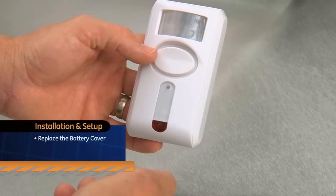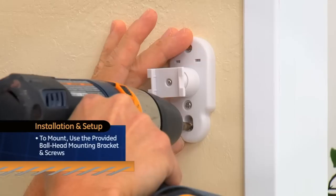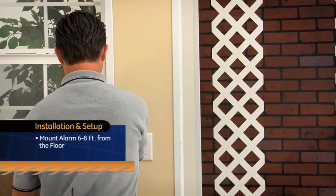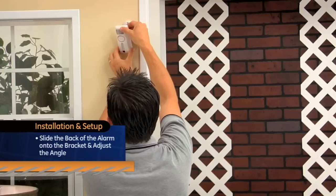Now replace the battery cover. To mount, use the provided ball head mounting bracket and screws. I recommend mounting the alarm six to eight feet from the floor. Once the ball head bracket is mounted, slide the back of the alarm onto the bracket and adjust the angle.